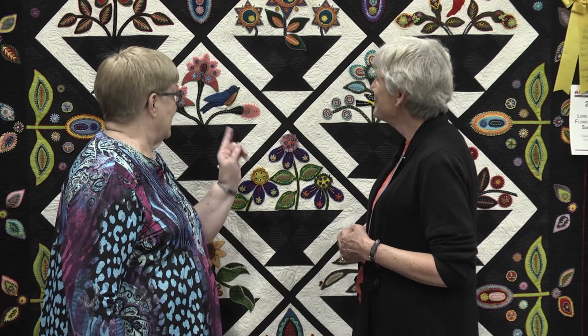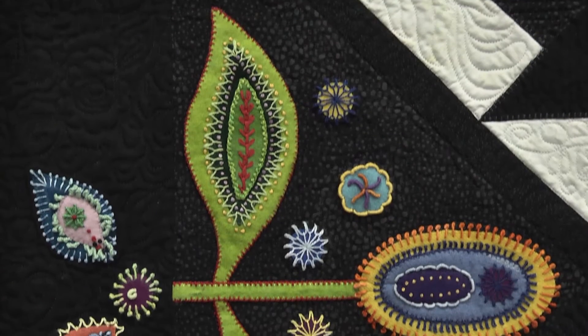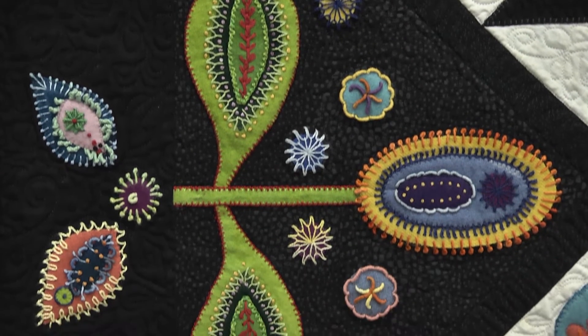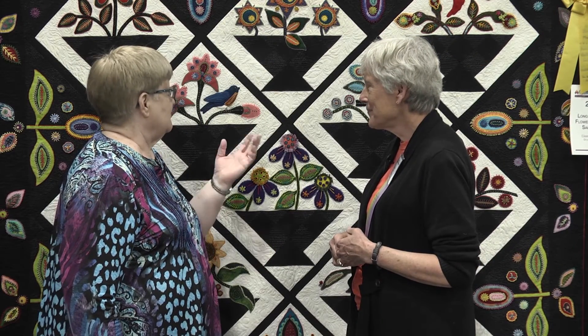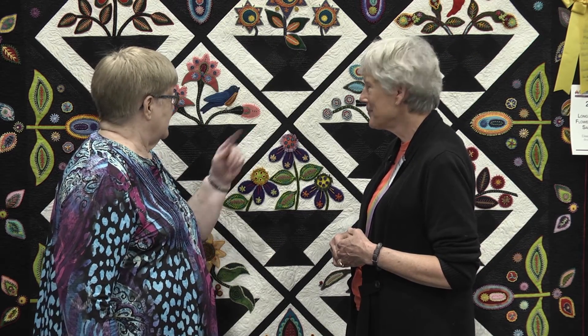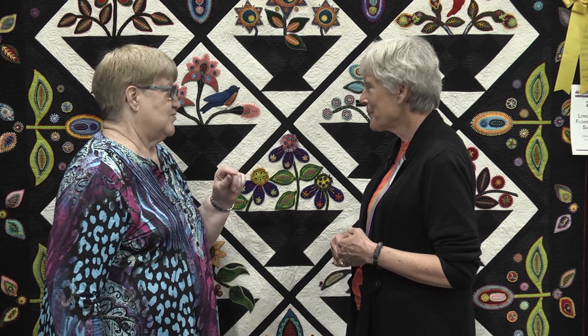I have to tell you that I think the weight of the threads that you use have added a lot of dimension to this piece. And of course, all of the fill of the baskets was your own design. It's a beautiful quilt. Did you do the quilting yourself? I did. I did the quilting on my long arm.